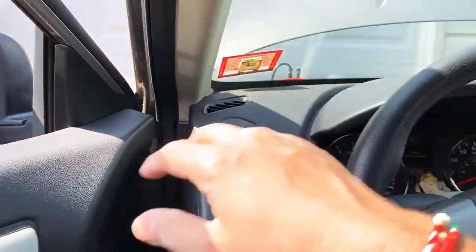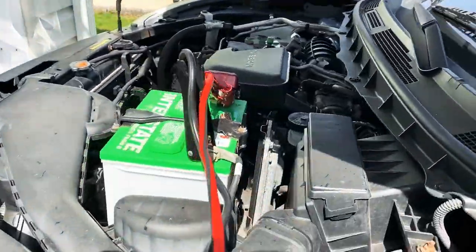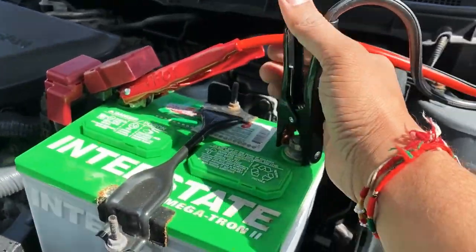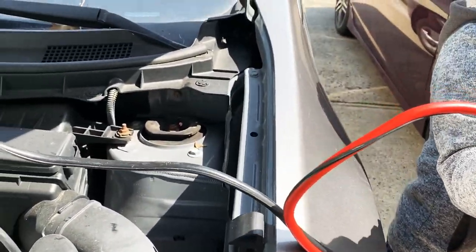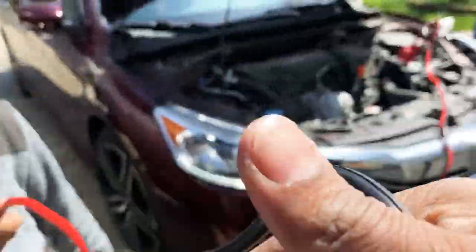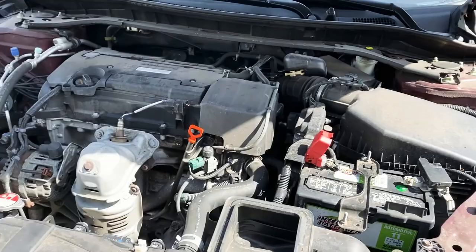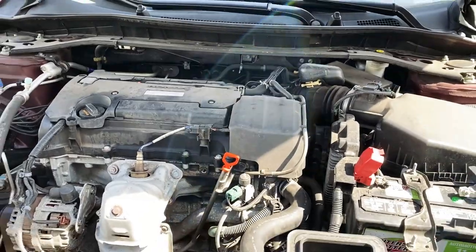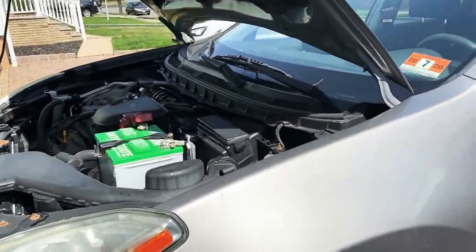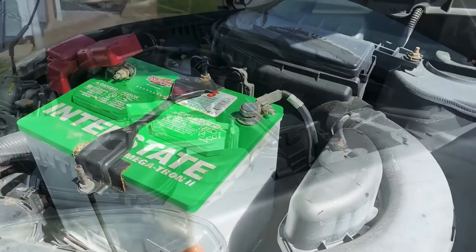Now before we do anything else, we're going to let this car keep running. We're going to come here and disconnect the cables — again, positive and negative have to be kept apart. We'll disconnect the same way on the other car. Both cars are disconnected now and this car is running. We're going to leave this car running for maybe 15-20 minutes so the battery gets fully charged.